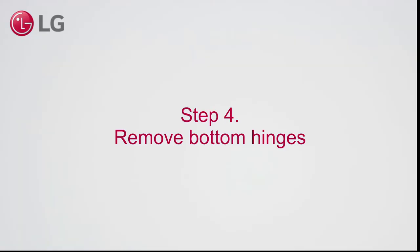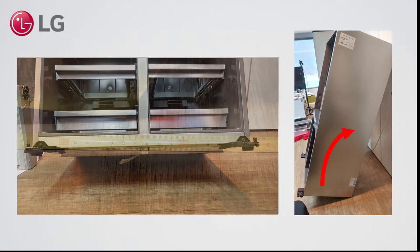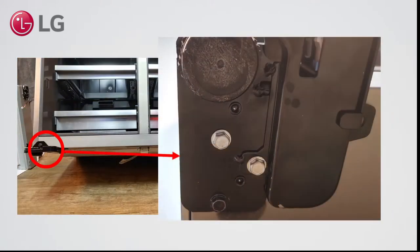Step 4. Remove the bottom hinges. With two persons, put the appliance against the wall at an angle that provides a minimum 65 cm distance to that wall. This helps to reach the bolts at the bottom and at the same time keep the appliance in a steady position.